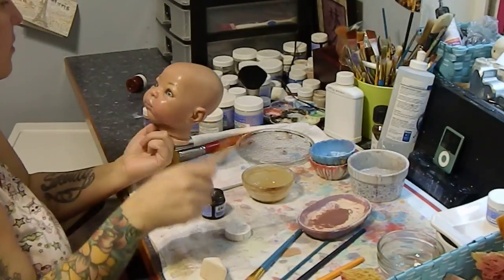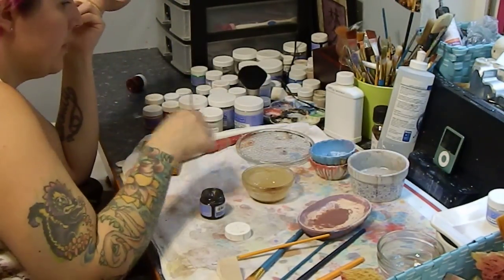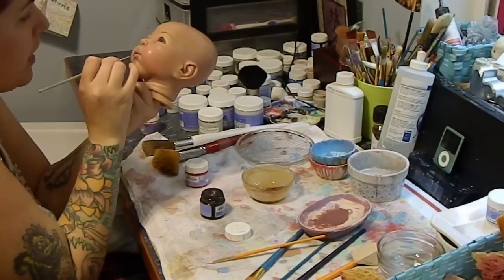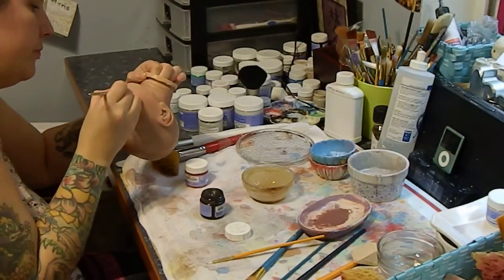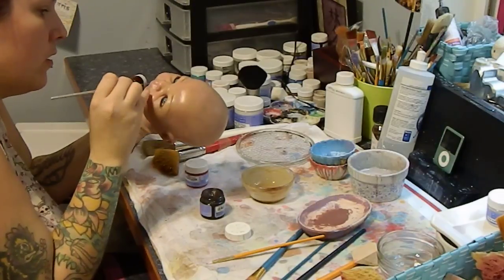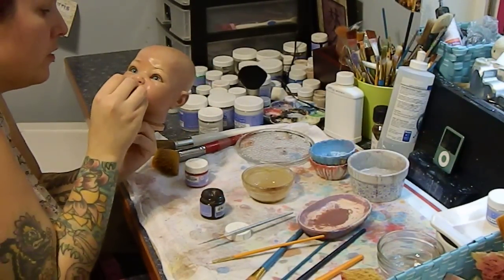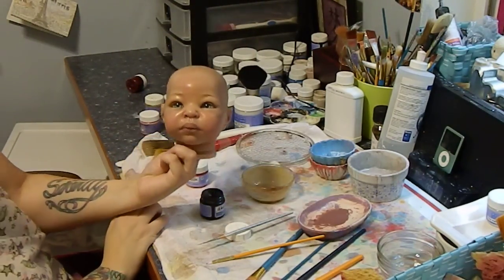I want to show you guys how I paint mouths too, because I have a couple of yawning babies that I just finished up and I absolutely love painting the mouths. I'm just adding a little more shading to the lips — just a little more color, a little more depth. And then I just sponge it a tiny bit, and then she's ready to be baked.